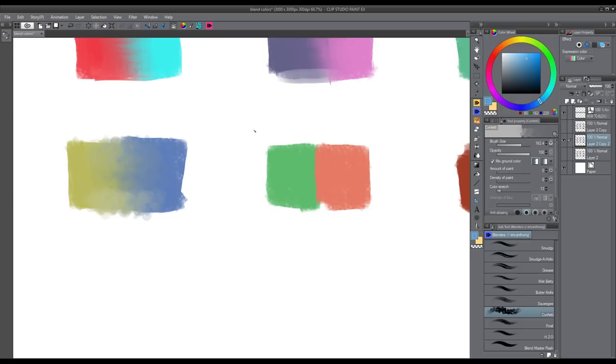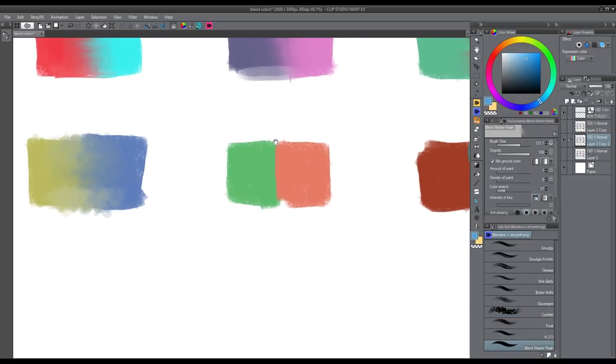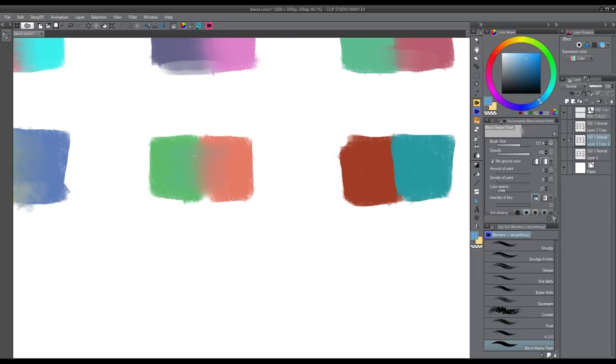The next brush is called Blend Master Flash — some of you may know this from one of my older sets. It's a very simple blending brush with no special effect — just a smooth brush to get a really quick blended effect, creating a smooth gradient very easily. I use it a lot when I need to soften up a certain area. But you do need to be careful — if you use it too much your image will look too soft and airbrushy, a little bit fake. Whenever you need to soften something like a really strong highlight, that's when I use this brush. Just wiggling between the two colors creates a very smooth transition in about two seconds.